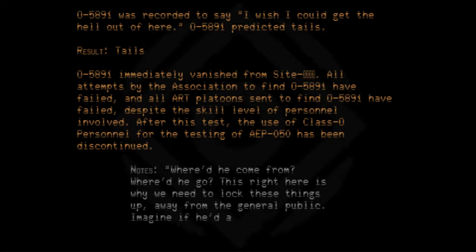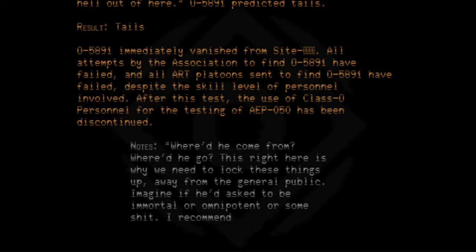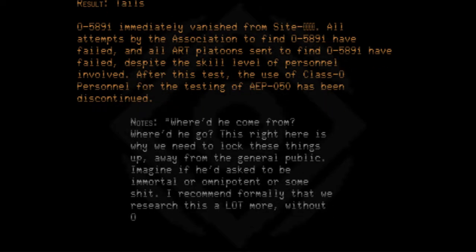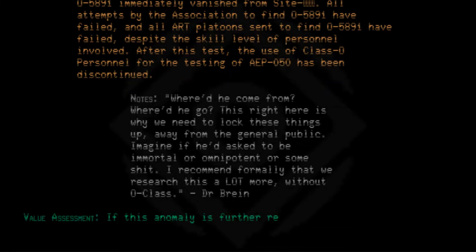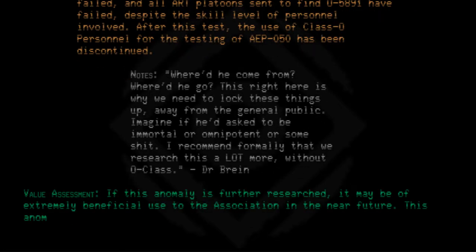Imagine if he'd asked to be immortal or omnipotent or some shit. I recommend formally that we research this a lot more without Class O personnel — doctor brain value assessment. If this anomaly is further researched it may be of extremely beneficial use to the association in the near future. This anomaly is catalogued under R1 in the meantime.